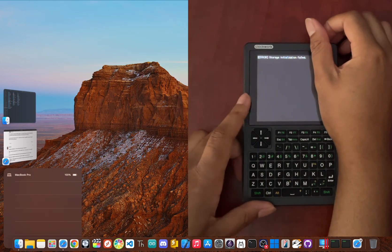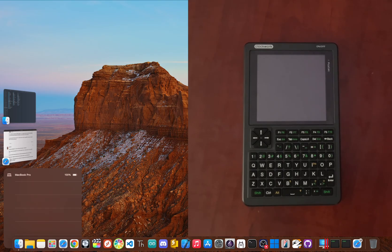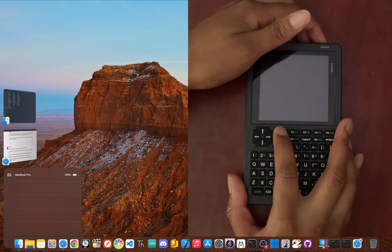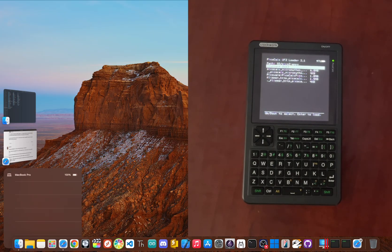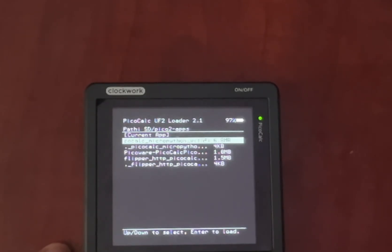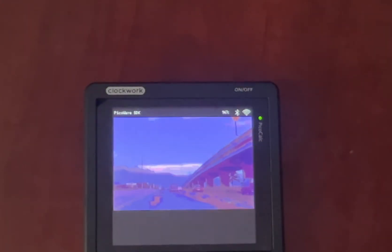So there you have it. A one-time, 10-minute job completely frees your PicoCalc from your PC and turns your SD card into a go-anywhere firmware library. Now you can experiment, test, and switch things up on a whim, truly unlocking what this amazing little device can do. Drop a comment below and let me know what firmware you're most excited to load up — are you building a collection of calculators or switching between a coding environment and a retro game emulator? If this guide helped you out, hit that subscribe button for more Pico projects and tutorials, and click the notification bell so you don't miss what's coming up next. I'm JBlanked — thanks for watching. Peace!